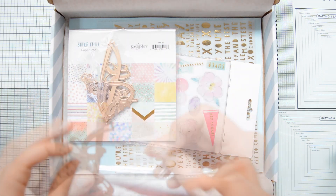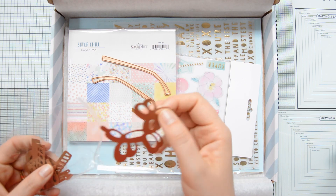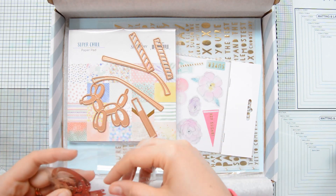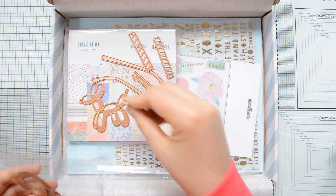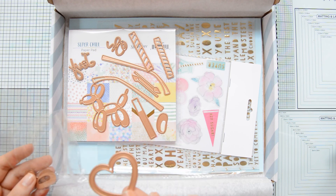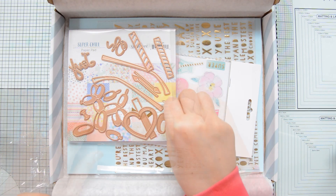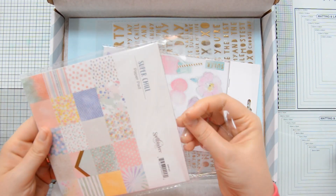The dies in this kit are also a lot of fun. You can create a little balloon dog, some candles, and the first two that I showed, together with a heart-shaped one I'm going to show you in a moment, are going to help you create some glasses, which I think is really nice. There are also dies that cut the sentiment 'joy' and some smaller balloons that you can combine with that larger die cut to create a dimensional element on your card.